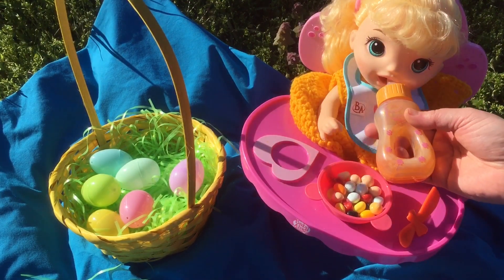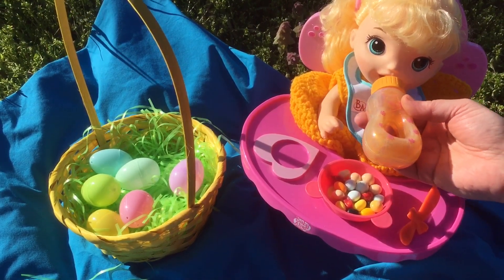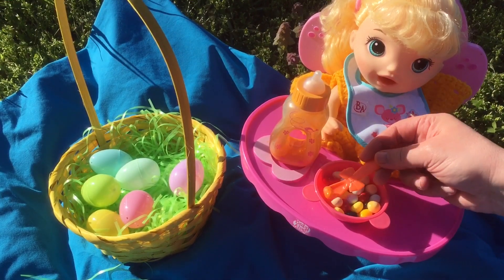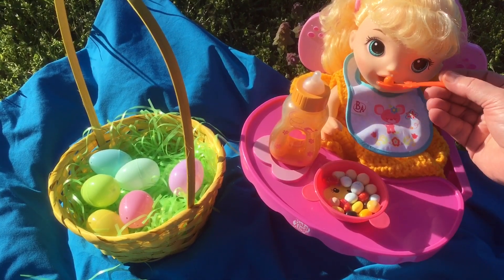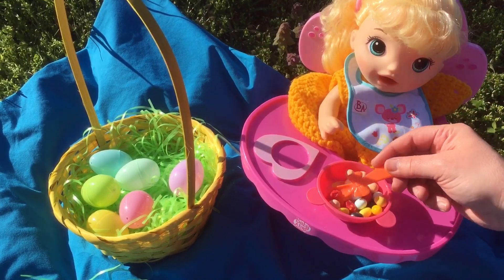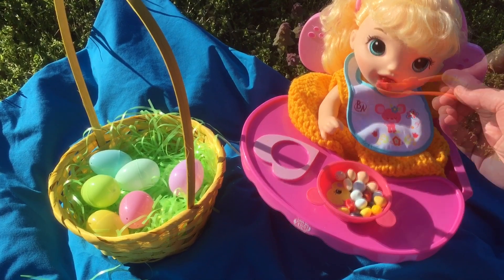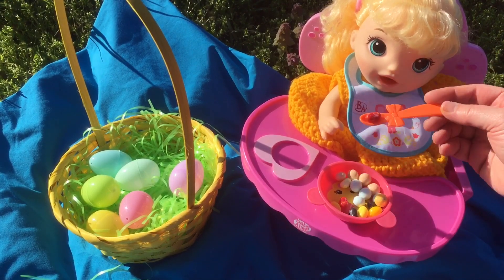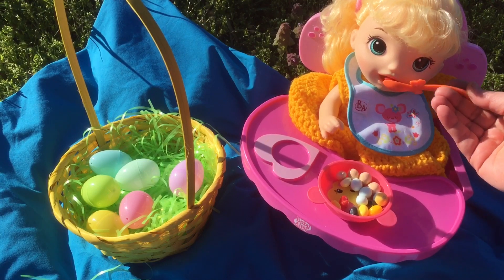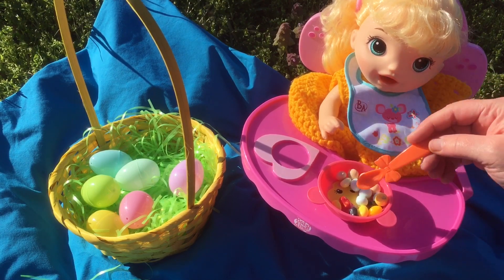Do you want a drink? Here you go. Okay, hopefully the jelly beans will fit in her mouth. Here you go — oh, perfect. Let's do another jelly bean. This is a red one. Look, another red jelly bean — is that good? Good job.